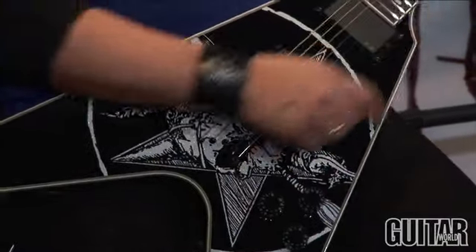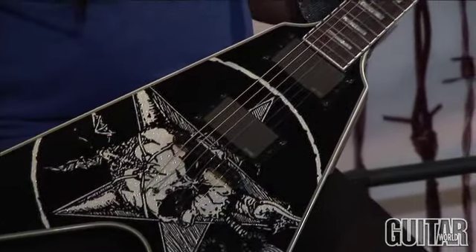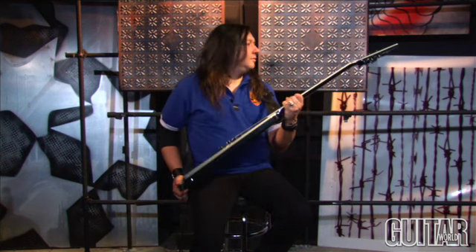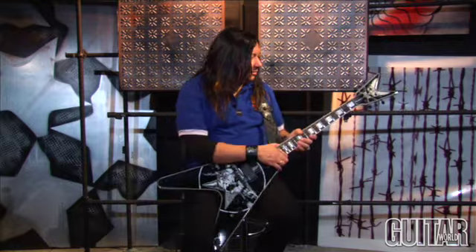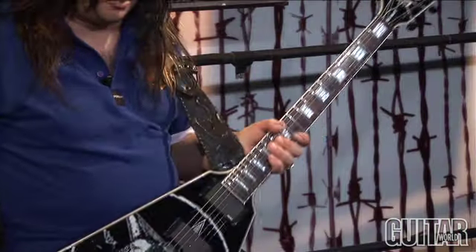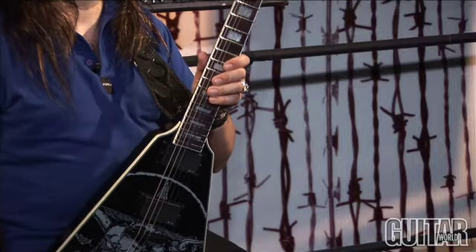It's got the triple binding around the whole guitar. The outline of the white with the binding just makes it look more classy, rather than just having a bolt-on neck without the white — that's got a cheaper look. This has got more of a polished look to it.